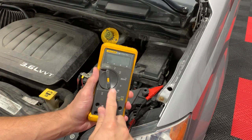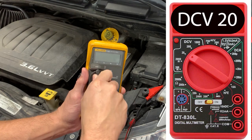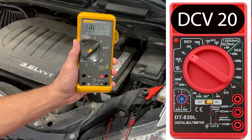For those in a hurry, we're going to do this very quick. You're going to take the meter and set it to the V with the solid and dash lines, which means you're on DC voltage.